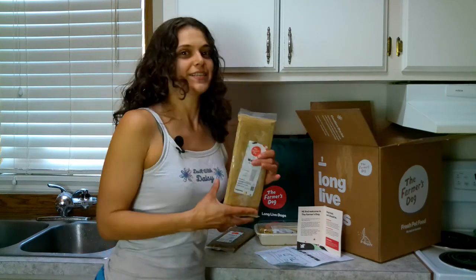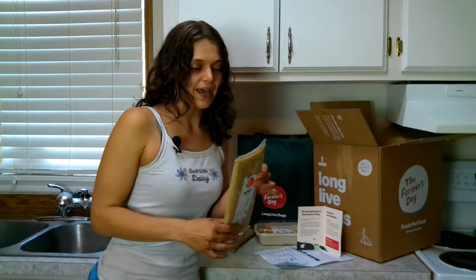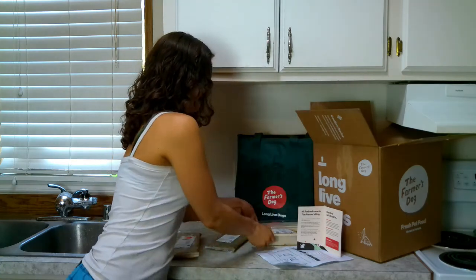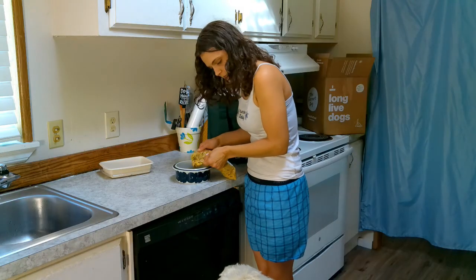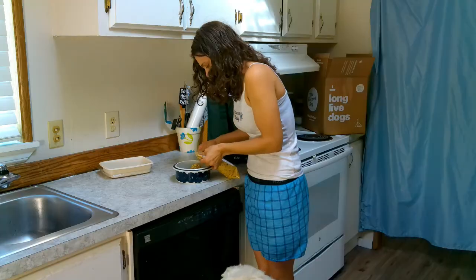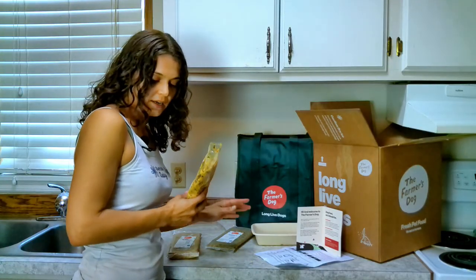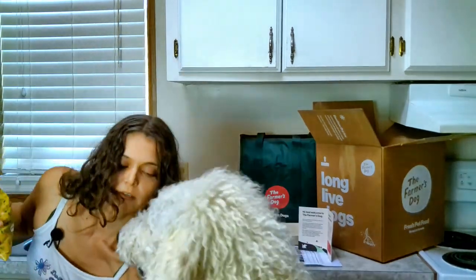It comes in these super easy to distribute packages. You just cut across the top and then you can either squeeze it into the bowl like so, or we can have a little fun with it. Waffles, do you want to take a bite? Good girl.